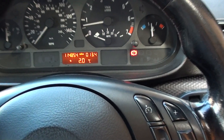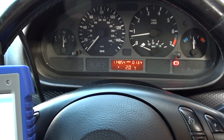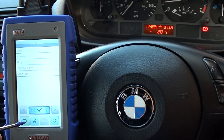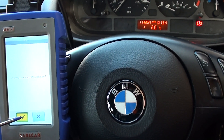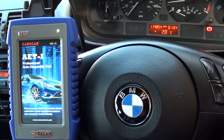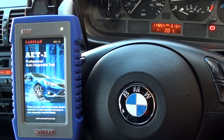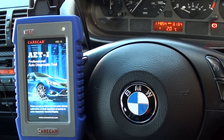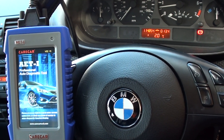There we go — they've gone off, all apart from the brake warning light, but that's because we have the handbrake in play here. So that's just a short demonstration of the Carcare AET1. It's a dealer-level diagnostic package — it will do all sorts: DPF regenerations, key coding, programming, ECU programming — you name it. It's available at www.diagnostic-world.com, or you can click the link directly below this video. Thanks for watching and I hope this helps.